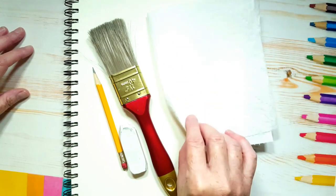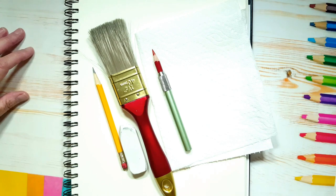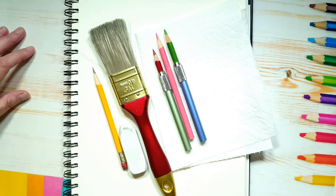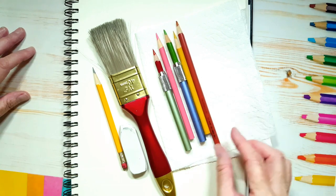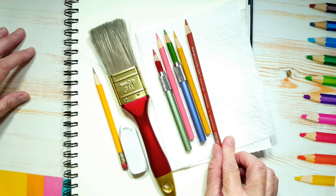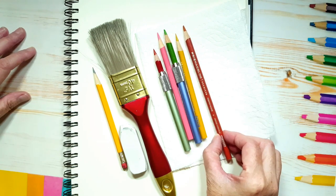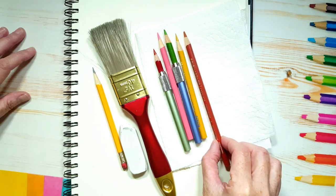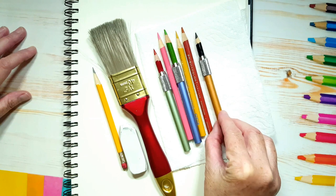Now we're going to need color. We're going to need red because that's the color of ketchup. We're going to need pink, some green, and if you have a yellow type of color and sort of a dark orange type of color. The yellow is going to be for the hot dog bun, and I have this — it's called pumpkin orange. It's kind of like a darkish brownish orange. I'm going to use that for the hot dog.